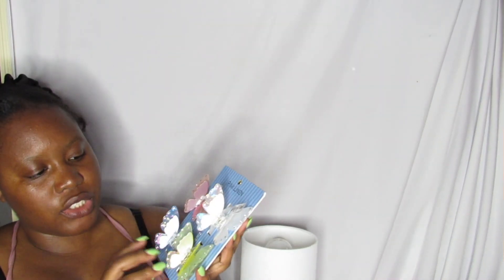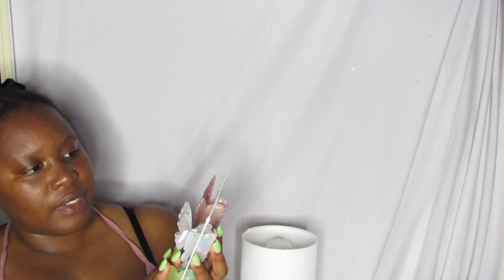First up from Marshalls, I got these butterfly clips — aren't they cute? I'm sharing these with my sister. They were $7.99 for a four-pack.